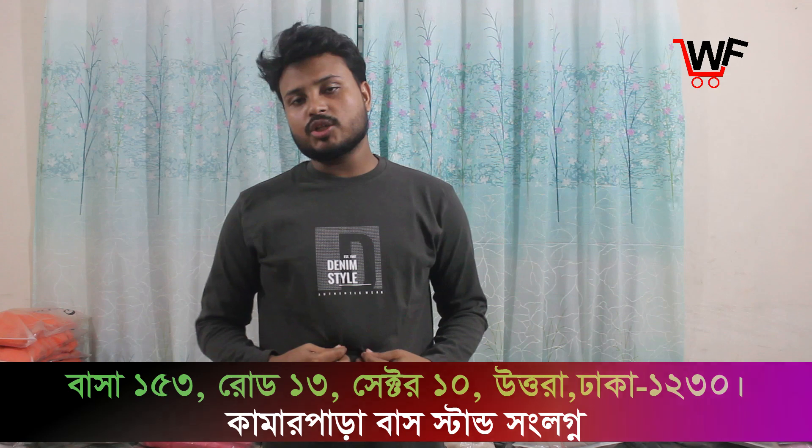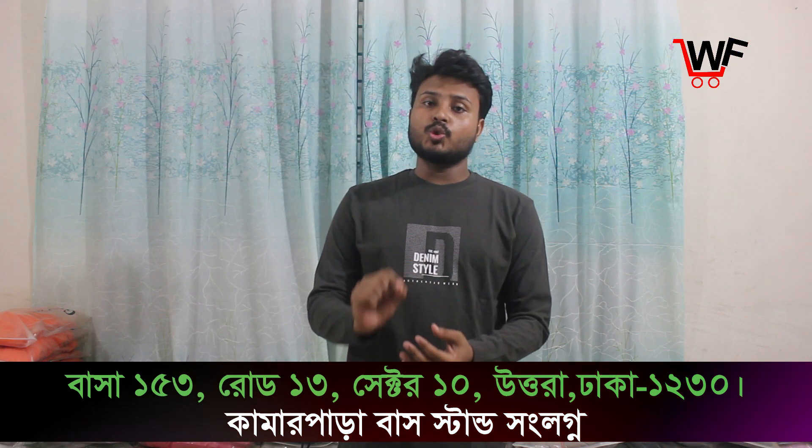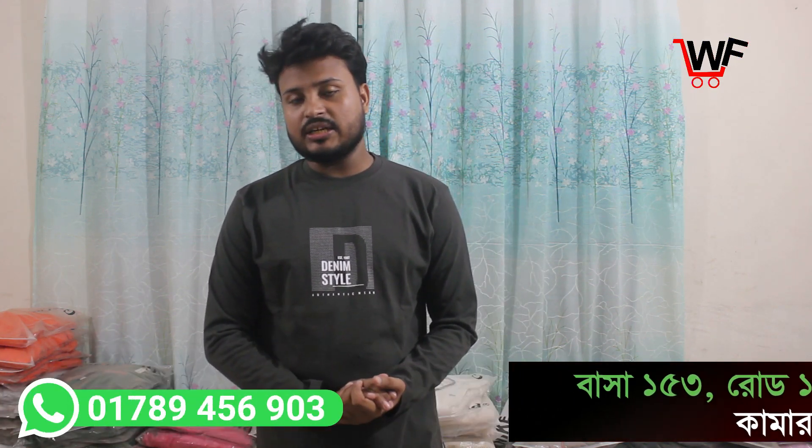Hello everyone, welcome to Wholesale Packed YouTube channel. Today we are going to start our full slip t-shirt — long slip t-shirt. This is a full slip t-shirt, this is our long slip t-shirt. We have 10 t-shirts on the GSM page.